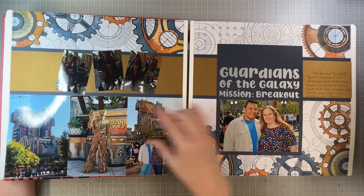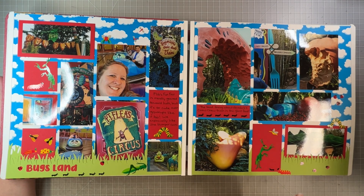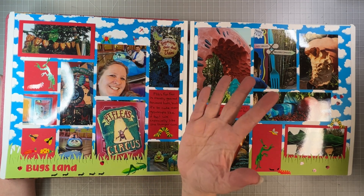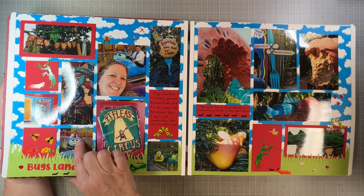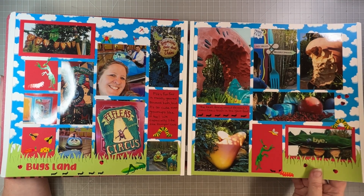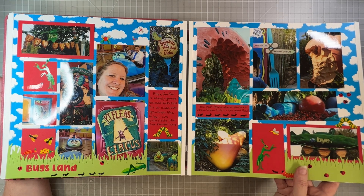We didn't really get to see Gamora so they're kind of terrible pictures, but I just framed the one good picture of us and I think the layout looks nice even though it only has one photo on the whole page. Here's a really busy page using unidentified cloud paper, but they used to have this Flik's Fun Fair in California Adventure — it's closed now. These are the Mrs. Grossman bug stickers. Who wants to scrapbook bugs unless they're the cute bugs from A Bug's Life? So I was able to use a lot of those for this layout.